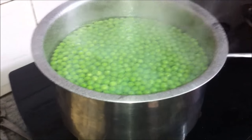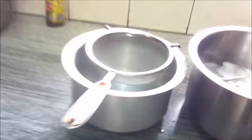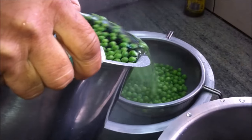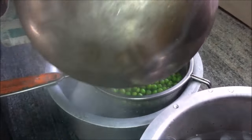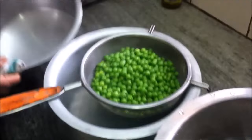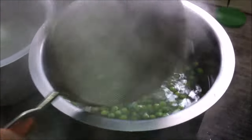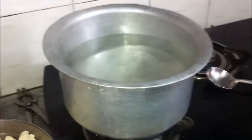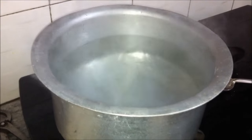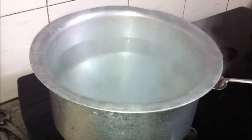After one minute, we strain out the green peas and pour them immediately into ice cold water. We will reheat this water to blanch the other vegetables. We'll let the green peas remain in the ice cold water until they are cooled completely, then transfer them to a plate.